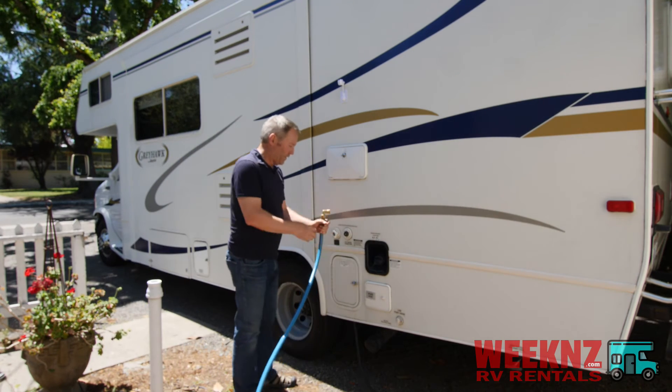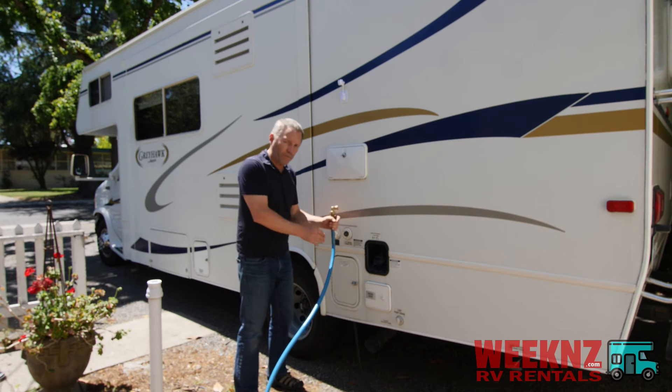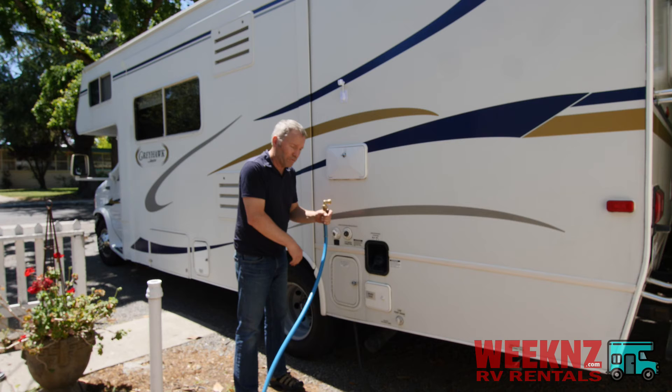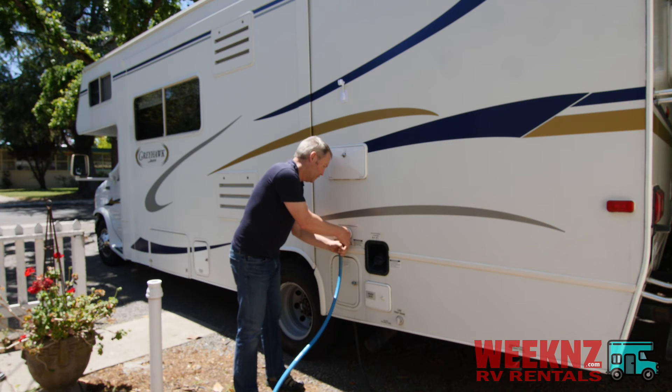I have a little right angle valve, and what that does is it takes a little pressure off the hose. Instead of coming straight out, it goes down, which takes a little bit of pressure off of this. So you just screw that on, like so.